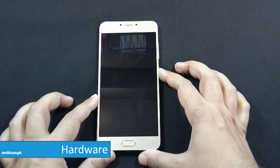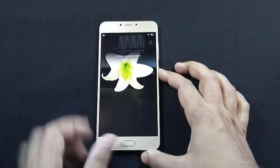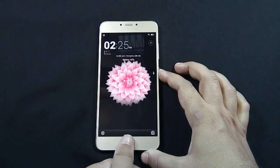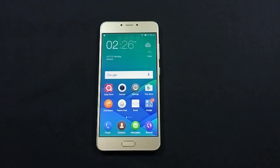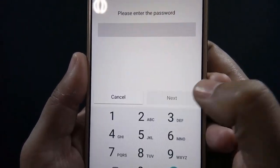The fingerprint sensor on the Z14 is very fast and responsive. The button is clickable, but to unlock the device you only need to tap on it. You need to wake up the phone first to use the fingerprint sensor. This is how you can add a fingerprint on QMobile Z14.